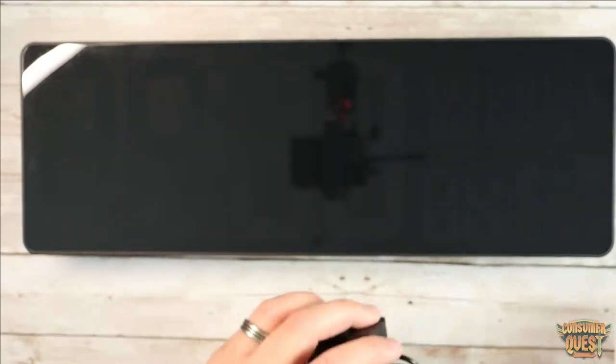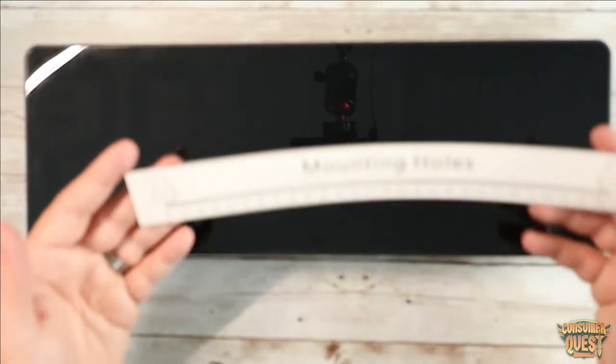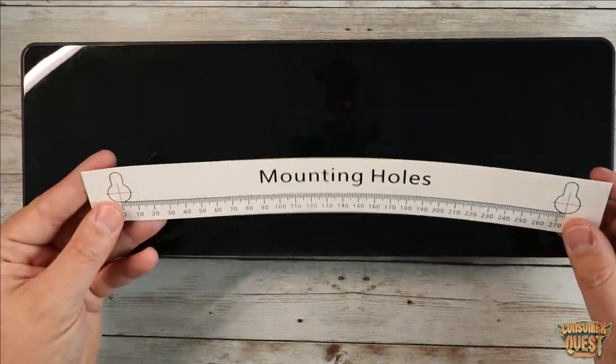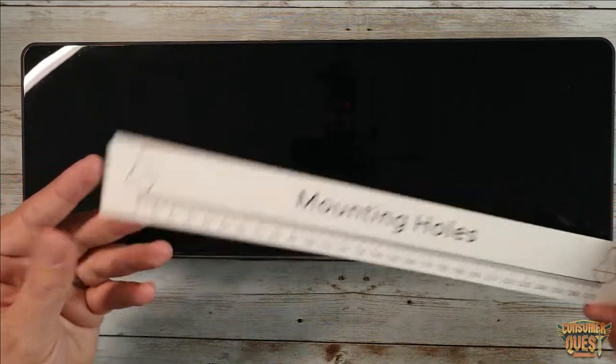It also comes with your power adapter. It comes with two pre-installed batteries, which I'll show you here in a second, for the battery backup. And then you get your mounting hole piece of paper, which is basically going to allow you to mount this within a couple of seconds exactly where it needs to be, which is fantastic.